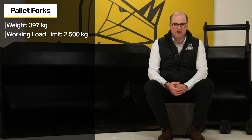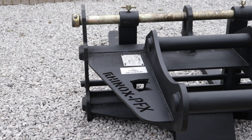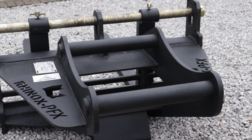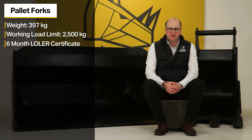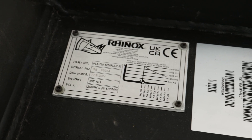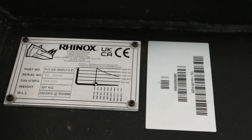The Rhinox S70 pallet forks weighs 397 kg and has a working load limit of 2,500 kg. It also comes with a 6 month Lola certificate which is activated from point of dispatch from Rhinox. All information regarding the working load limit, attachment weights, etc. is located on the data plate which should be secured to the main frame of the pallet forks.